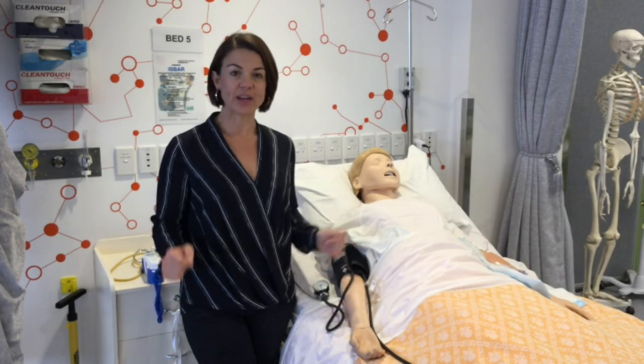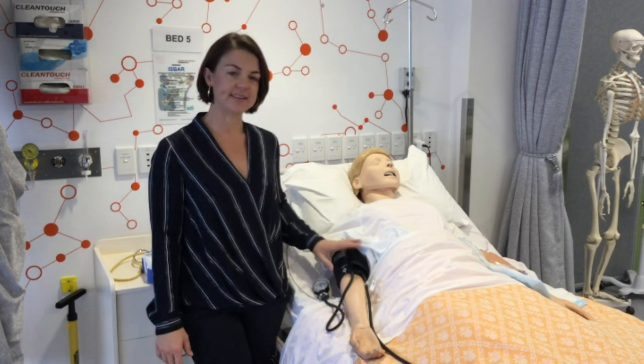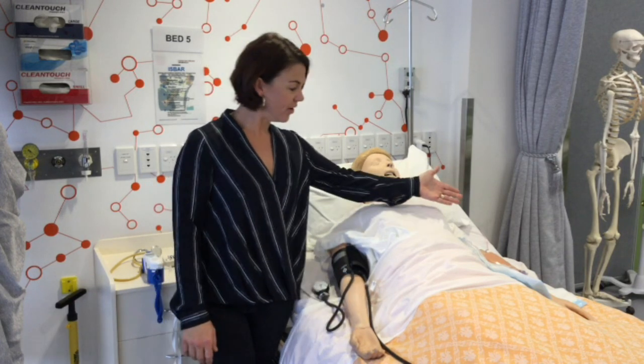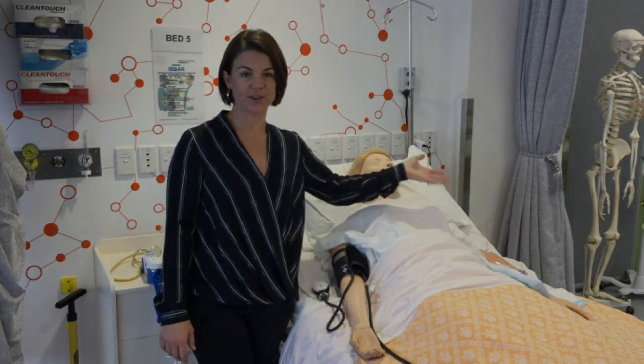When you arrive to your OSCEs and come into your individual space, please note about your mannequins. Whenever you find there's a blood pressure cuff, there'll always be a palpable radial pulse. On the other side, on the left arm, this is like a dead arm, so you cannot palpate a pulse nor can you do a blood pressure on that side.